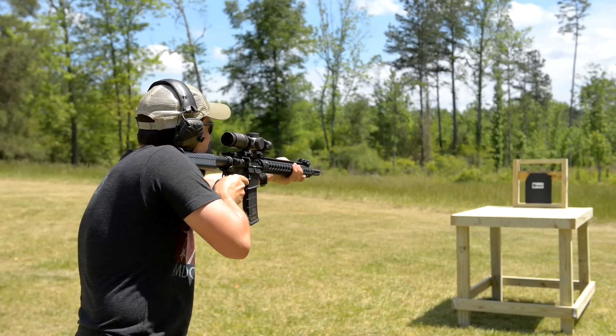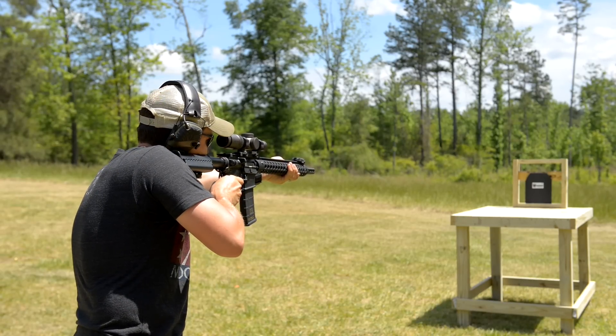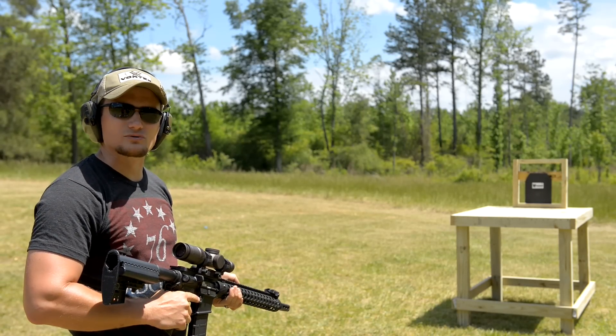Alright, in three, two, one — that was a good center shot. Let's go and check it out.